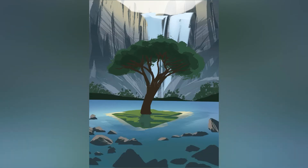Then my favorite part is always playing around with the lighting and how it hits the rocks to create texture, and especially the waterfalls in the background.